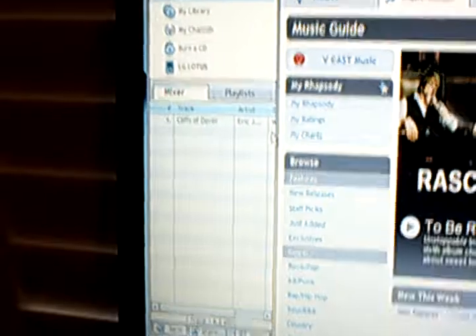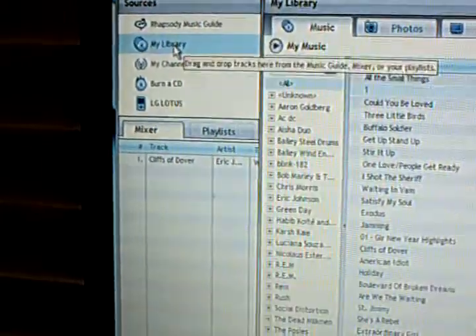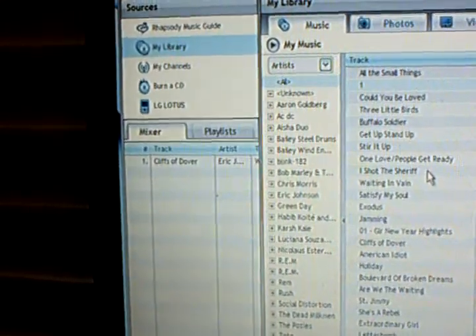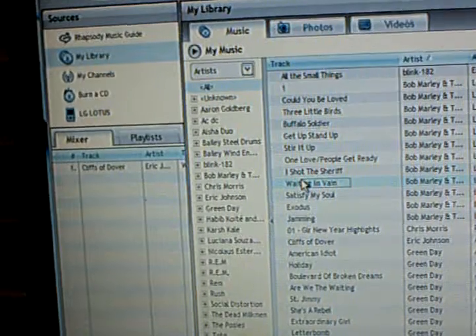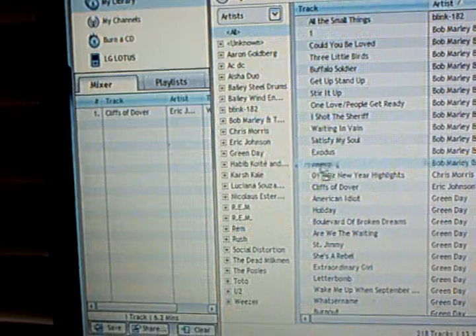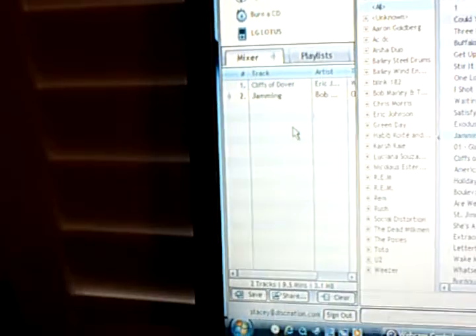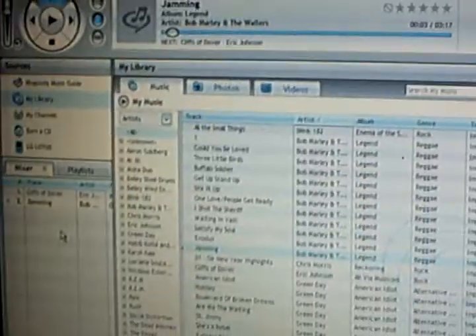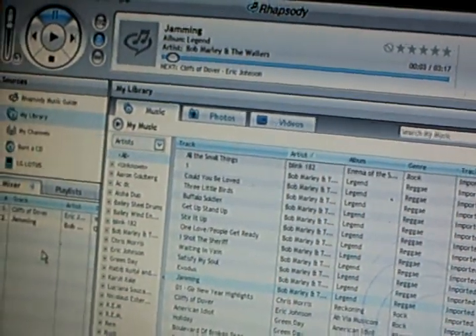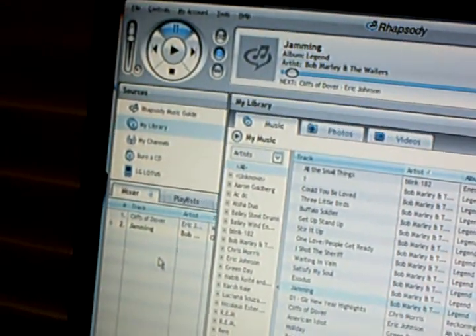What you want to do is go to My Library, then click and drag whatever tracks you want on your phone into your phone right here. After you've done that, it'll take a few seconds to load, and after all that is said and done, all you have to do is disconnect the USB cable from your phone.